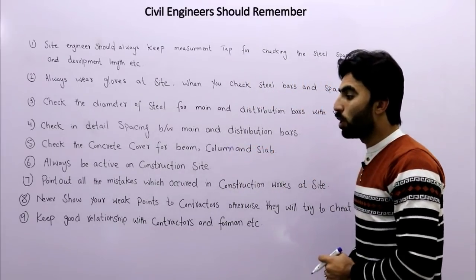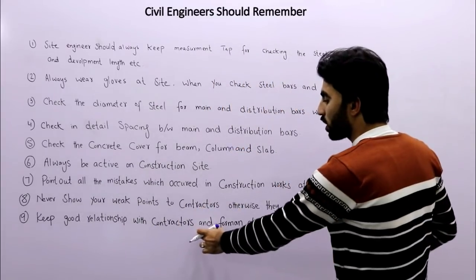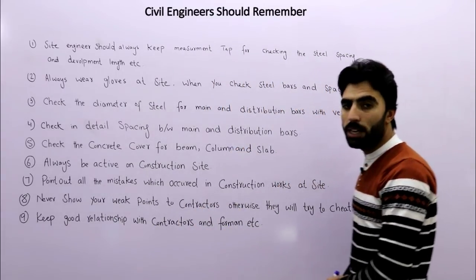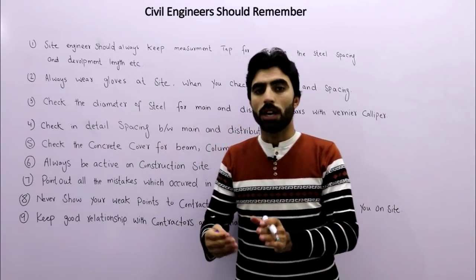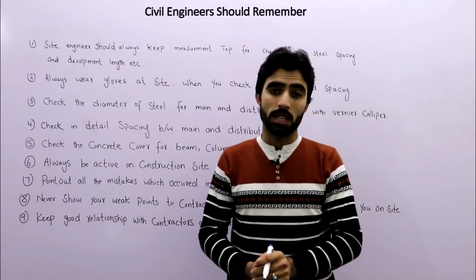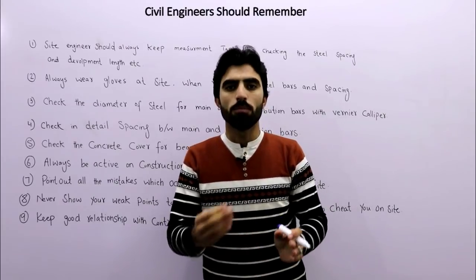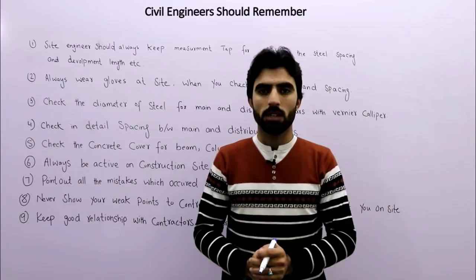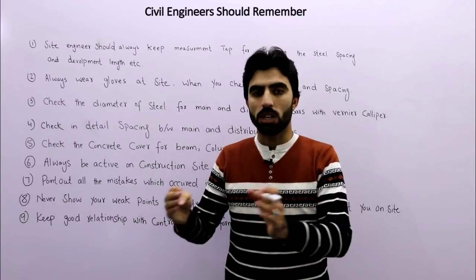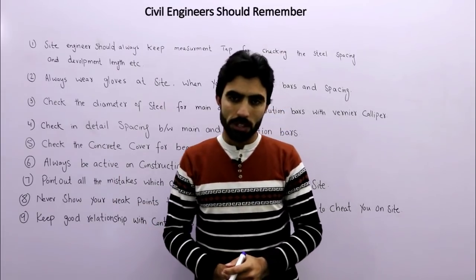The ninth tip is to keep a good relationship with the contractor, foreman, and laborers. If you don't maintain good relationships, they will not help you and you will face more problems on site. You must keep good relationships with all people working with you.